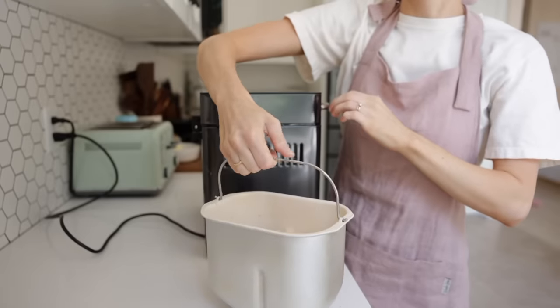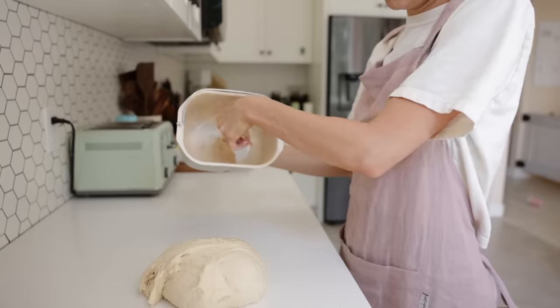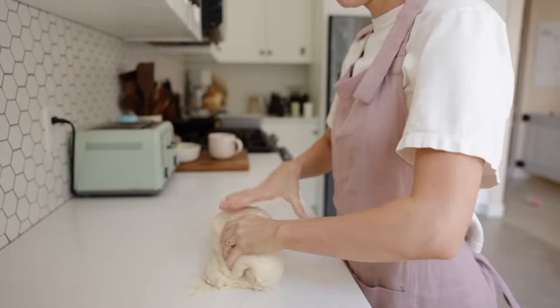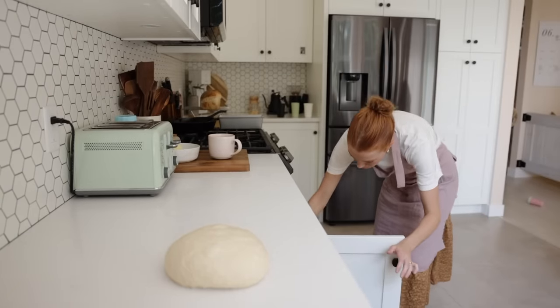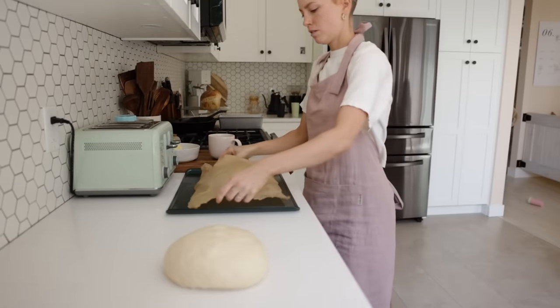I put it all into my bread machine drum and it goes through a fermentation cycle for about an hour and a half. If you have a stand mixer you can use that, but my bread machine will not only knead the dough but also let it rise. I like doing these in the morning so the dough gets the sourdough fermentation benefits throughout the day.